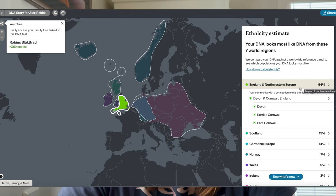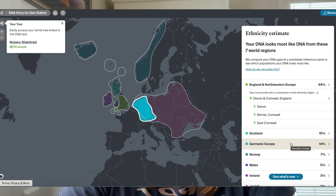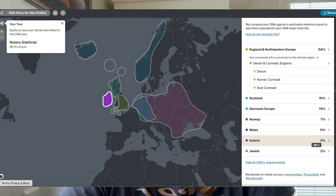Here they claim I am 54% English — North and Western Europe. I'm not sure if it has something to do with the family tree I put online, but the result shouldn't be dependent on that. So I am 50% Scottish, 14% German, and even 7% Norwegian — this was really surprising to me — 5% Welsh, 3% Irish, and 2% Jewish. I hope this video will help you to decide if you use Ancestry or MyHeritage.